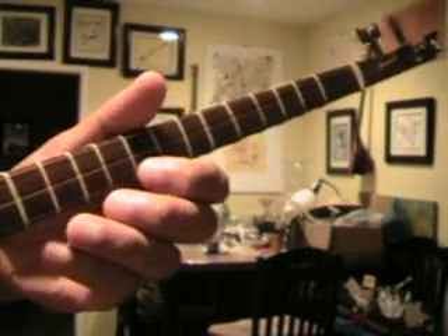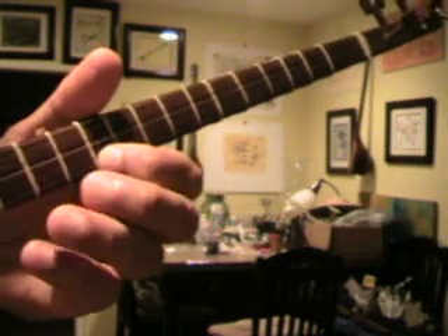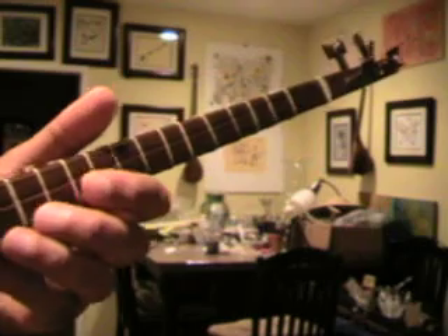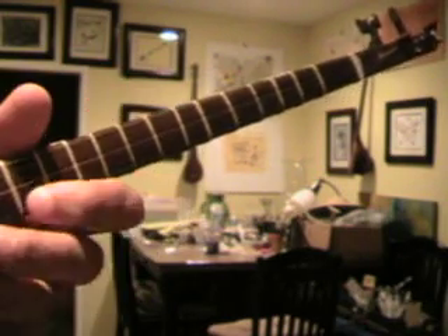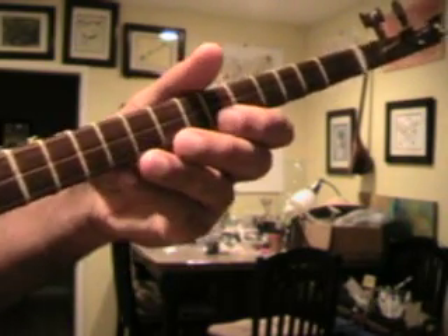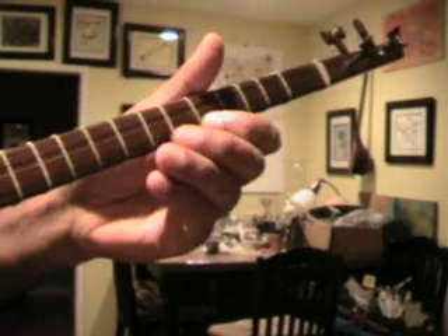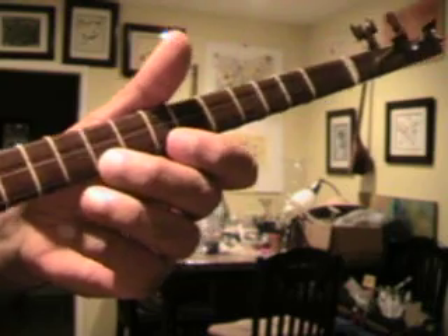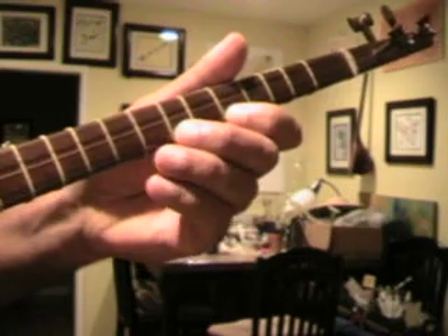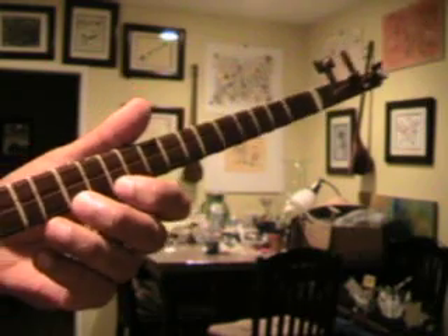And of course you can continue from here. Then I would have to move one more fret to get it right. Let's go up one more time — five times, seven times.